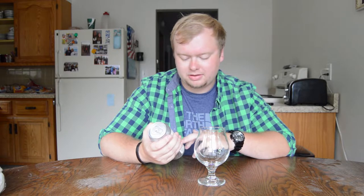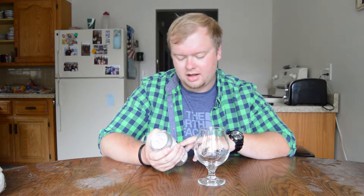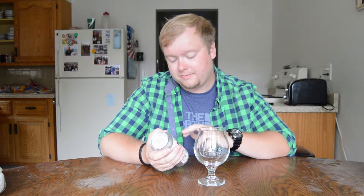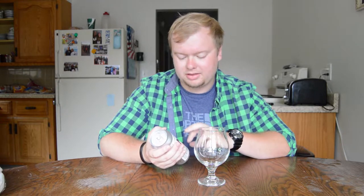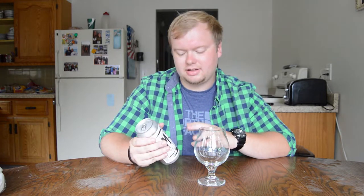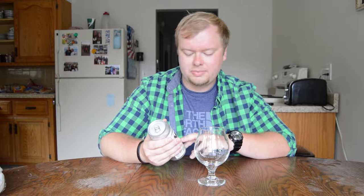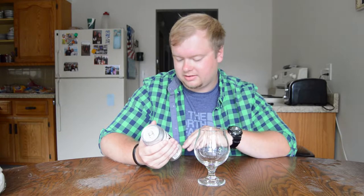The malt is just a Pilsner malt with wheat and oats, which gives it kind of that haziness. The hops they use in the boil are Calypso, Amarillo, and Citra. Then they dry hop it with Citra, Amarillo, and Simcoe. Simcoe is kind of interesting because it brings flavors that people describe as cat pee, grass, and kind of an earthy flavor. To pair it with Amarillo and Citra, which are really tropical, orangey citrus notes, is interesting.